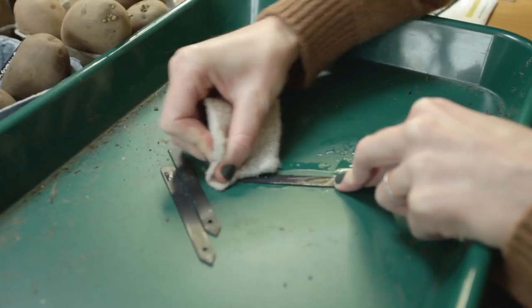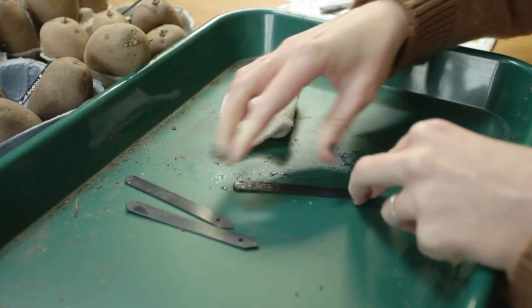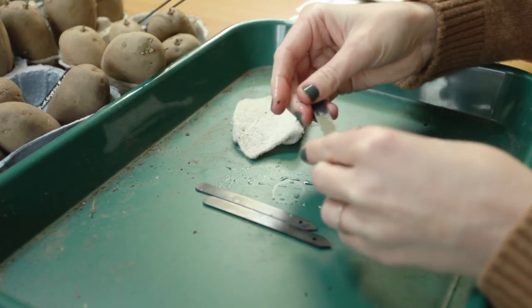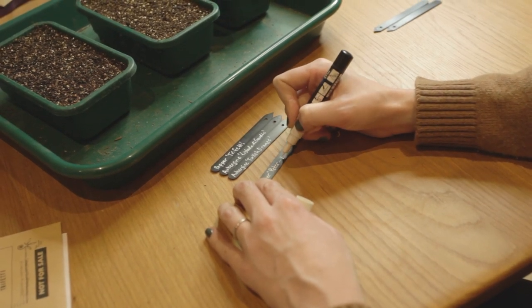I've used recycled black plastic plant labels for the past two years with a white paint marker that's super easy to wipe off every season. I've found these so much better than popsicle sticks, which tend to fade or rot down before I've even harvested the vegetables.